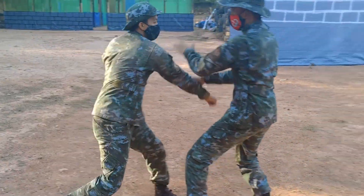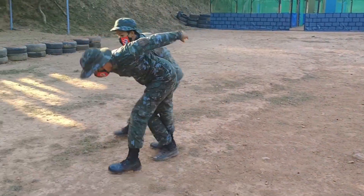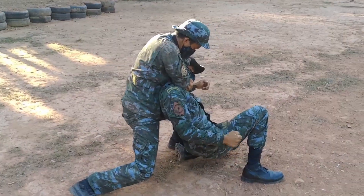Dumok is the grappling art of the Philippines, also known as the 30 wrestling. It is a combination of disarming techniques, joint breaks, takedowns and drops.